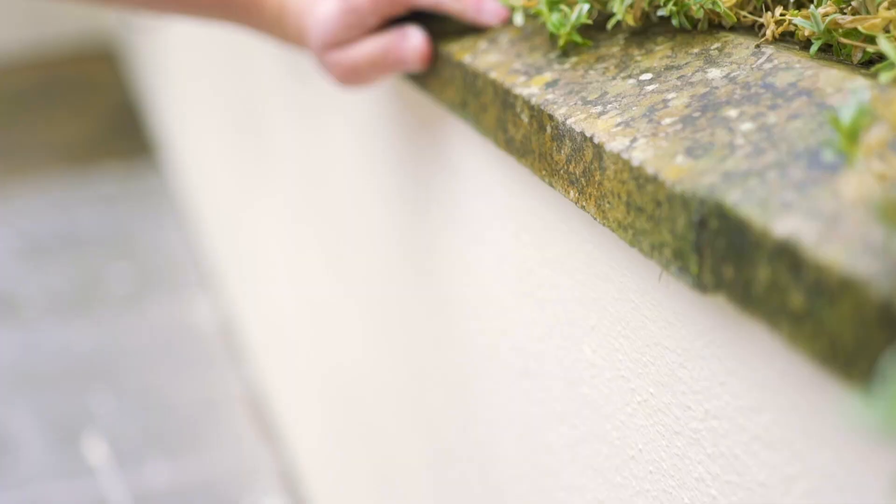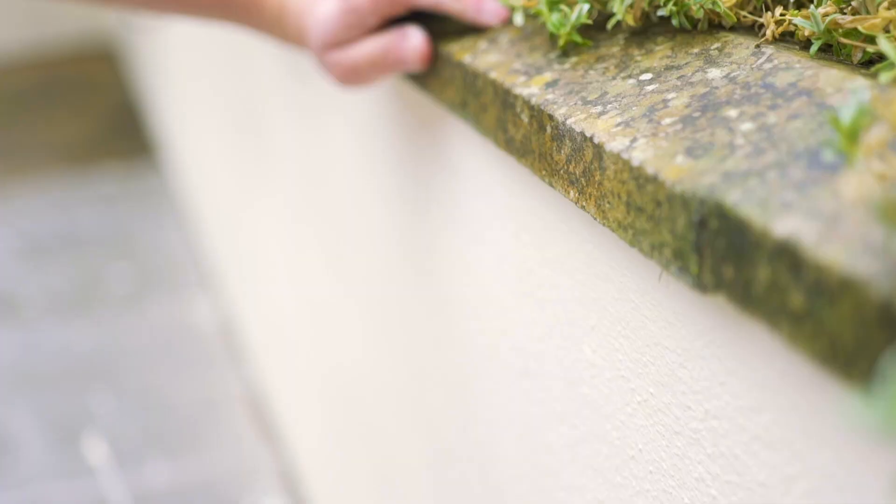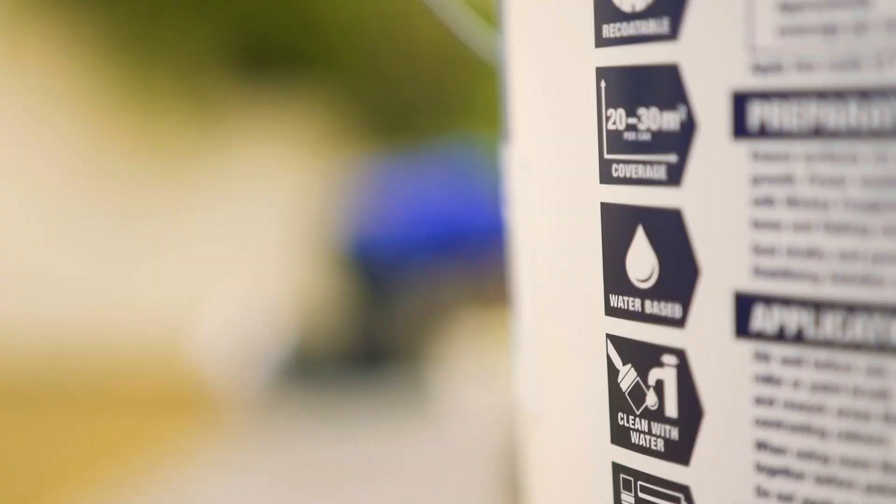You can cut in the top and the sides of the wall at any point, but it's best to leave cutting in the bottom of the wall until last. This stops the dust sheet from accidentally removing any paint. Be sure to follow the manufacturer's advice for the number of coats needed.